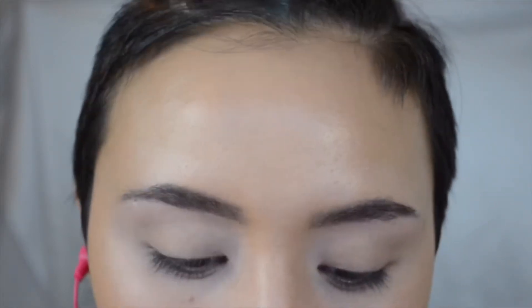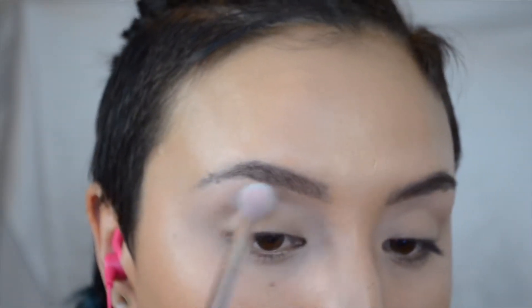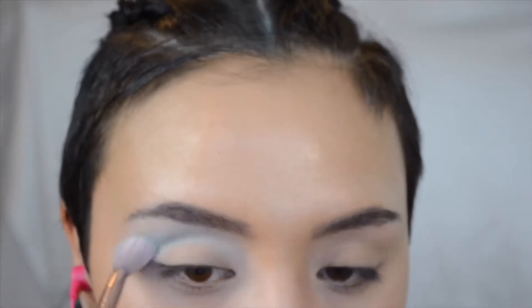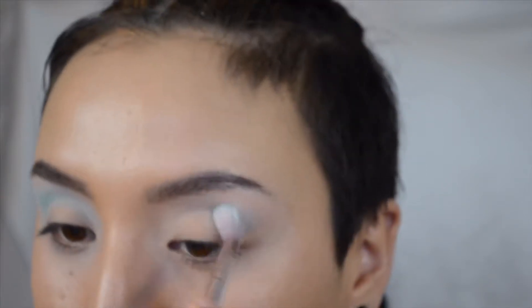For the second look I wanted it to be a little more extra. I'm taking Mint Tea and doing a halo eye — I love doing halo eyes. Some of the lighter shades do take some building up, which is pretty typical with pastel shades like this.